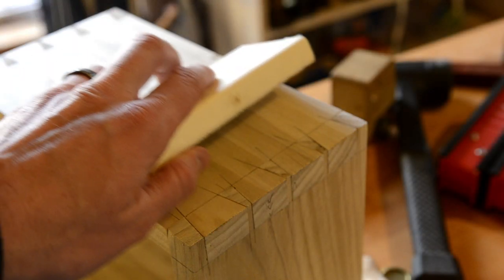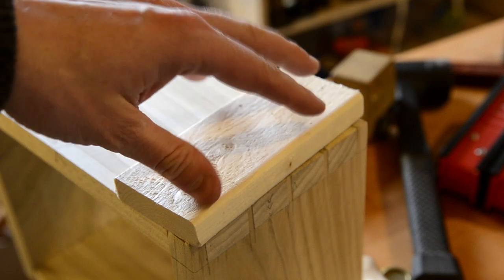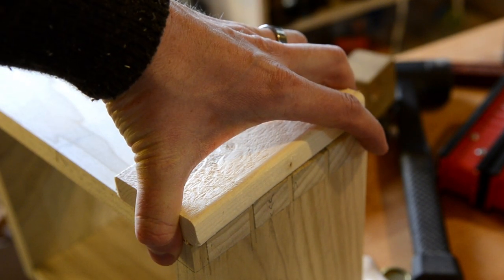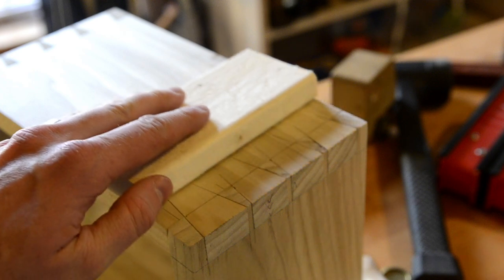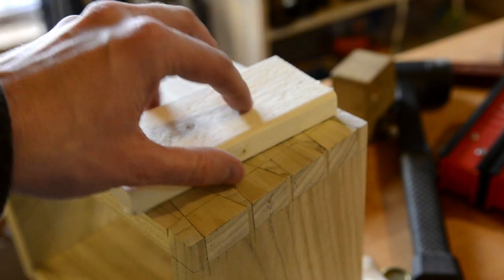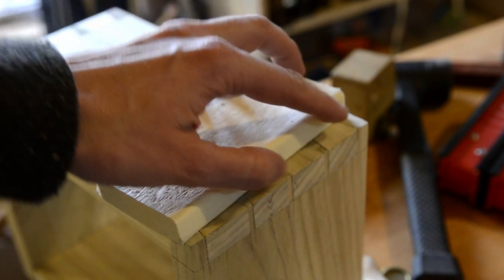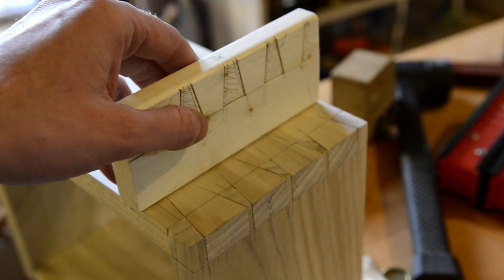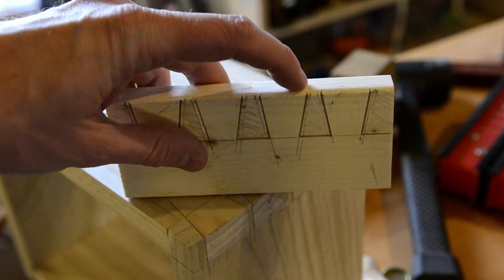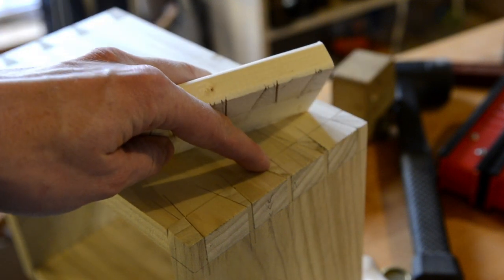In gluing up, you're going to want to have some blocks here to help rest the clamps on. But you want something to keep these pins from pushing this up, and you're not going to get an even clamp unless you have something like this. So I'm going to make four of these to go over all of the pins.